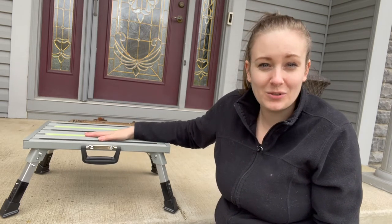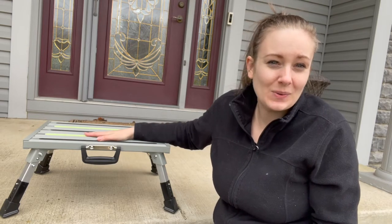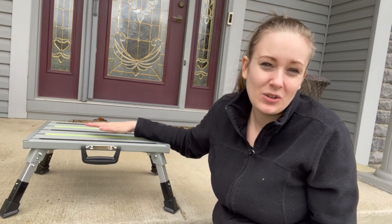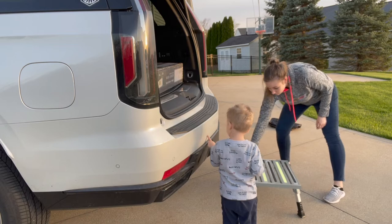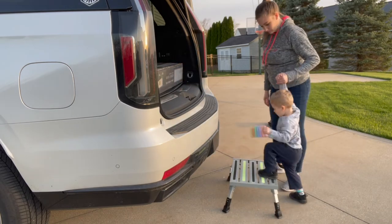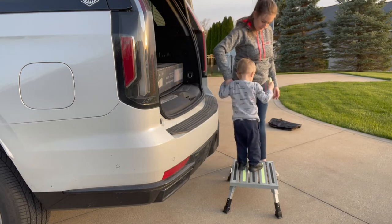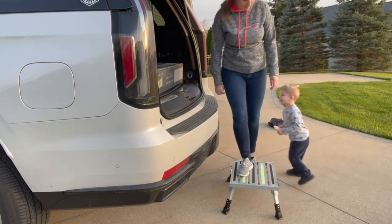Not only can this be used outside or with an RV — this is also great around your home. If you have small children, you can have them help you cook, or use it at the sink to wash their hands or brush their teeth. All around, this is the best versatile choice. The premium grips make it extremely sturdy and safe — I don't need to worry about my family or myself slipping and falling.